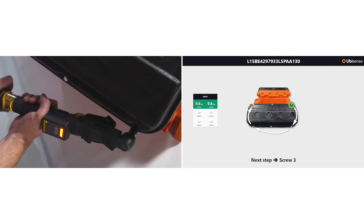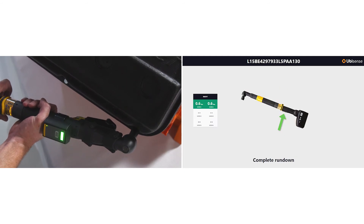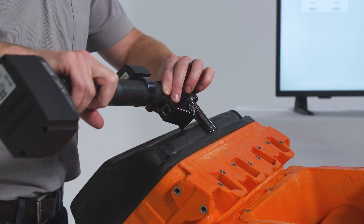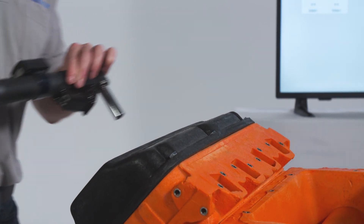Sequence control from UbiSense will only enable the correct operation, no matter how the tool is held, its orientation, or even the environment, correcting for poor lighting or recessed fastenings.